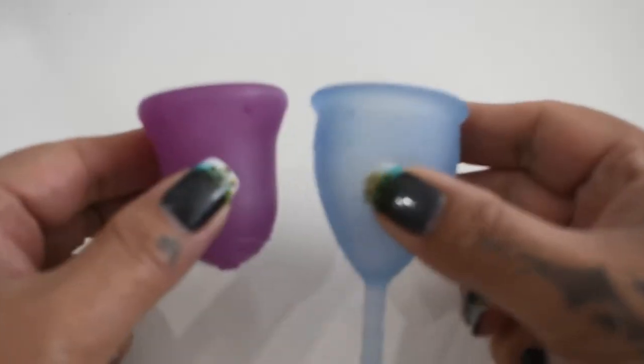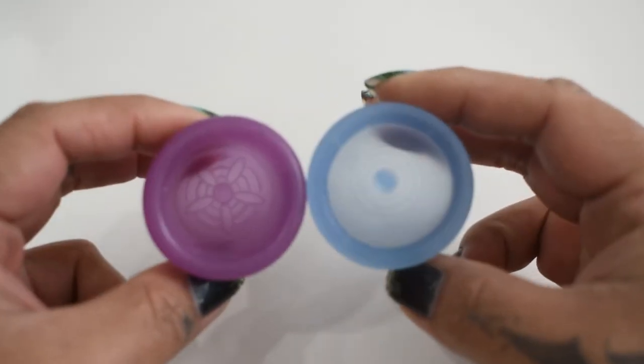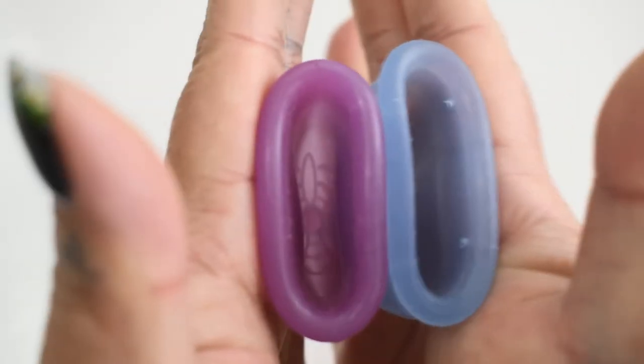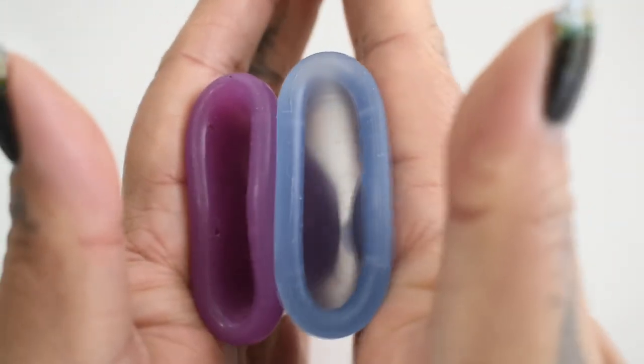So I'm going to place both of these cups in the palms of my hands, give them a squish, swap hands, give them a squish again, and then compare the rims. Here is the inside of the small Scoon Cup and the inside of the small Lunette.